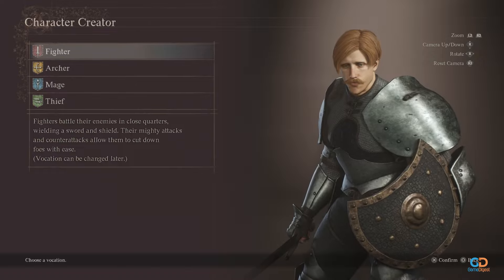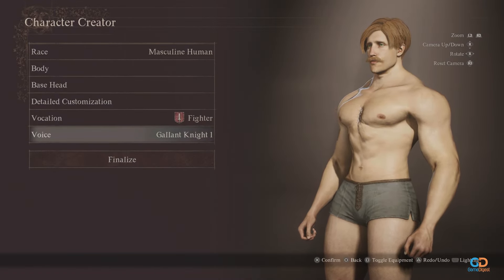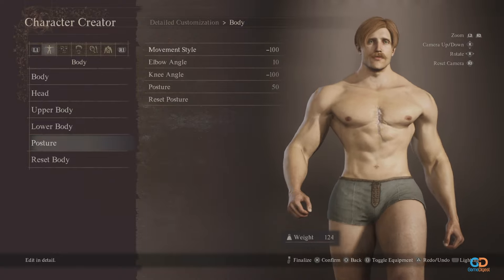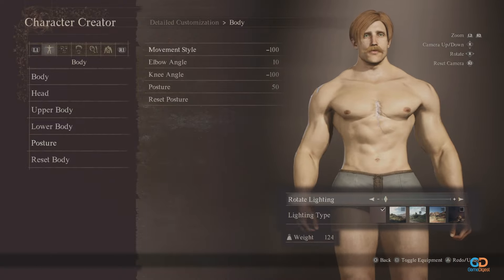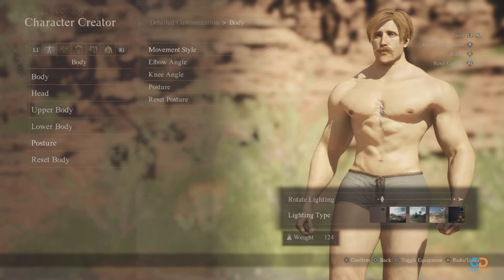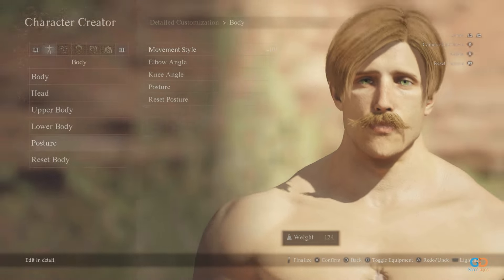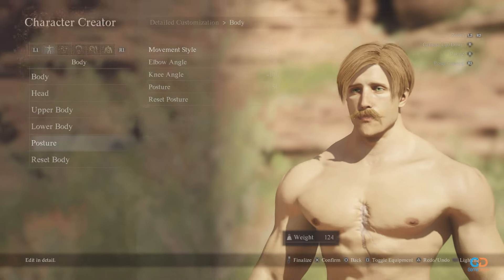For the vocation, let's pick warrior, and for his voice, we've found Gallant Knight 1 to best suit him. That completes our overall guide on how to make Escanor, the lion's sin of pride. You can either play as him or have him as your pawn. Just take note — once the sun rises to its highest point in the sky, prepare to meet the One.